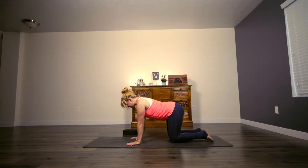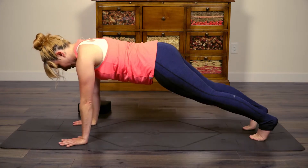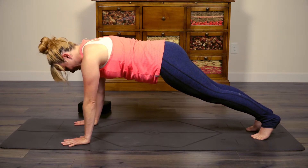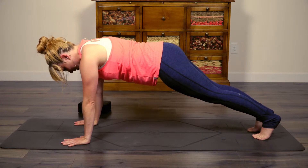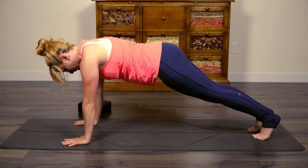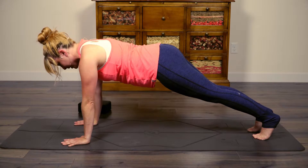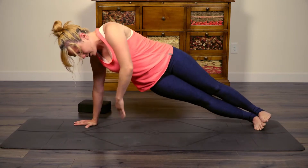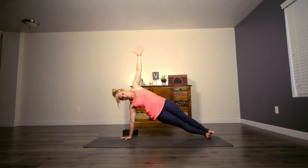Go ahead and really hollow out again, hold, inhale come back to cow. One last time — exhale hollow out that belly, hold, then come back to a neutral spine. Go ahead and move your hands just a little bit further forward, tuck under the toes, and come up into a plank. We've done this a lot already in this challenge, but we've got to build some fire to start out. Hold here in your regular plank — really try to lift and keep your core solid so that you're forming a straight line between the crown of your head all the way to your heels.